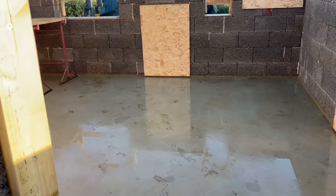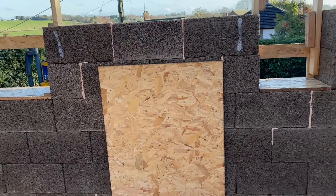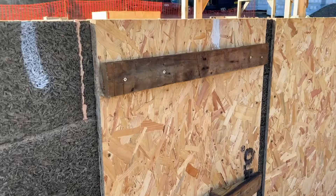As you can see, we've expanded foam across quite a few gaps on the Eco Bricks. Eco Bricks recommend that anything larger than a little finger needs to be filled to stop the concrete leaking out. Ellie thoroughly enjoyed this job and, as ever, went above and beyond.